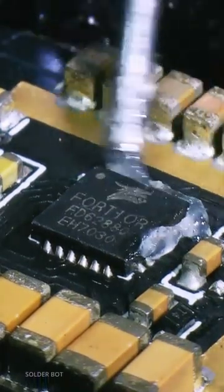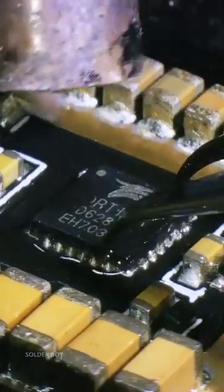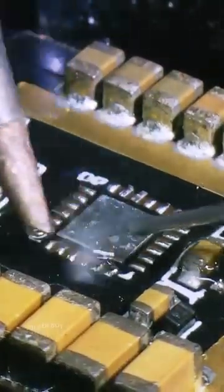This is a Betaflight 35 Amp Single ESC repair. The problem was identified with the MOSFET controller chip.